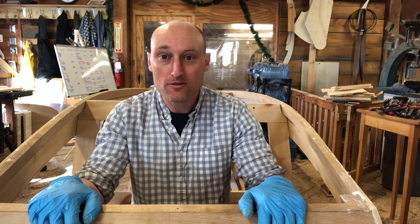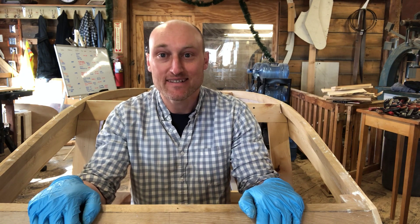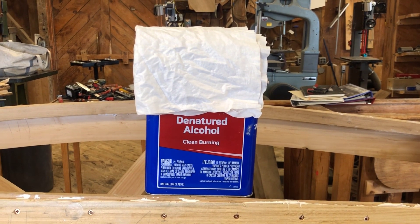All the screws are now in. The last thing we got to do is clean off all the extra adhesive. Denatured alcohol and a rag make a great combo for cleaning up wet adhesive.